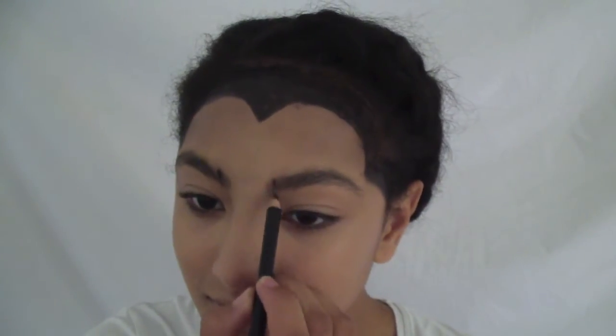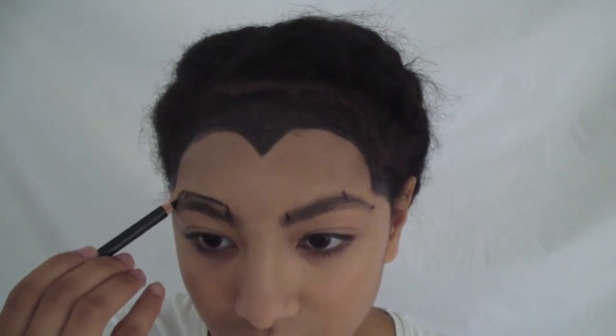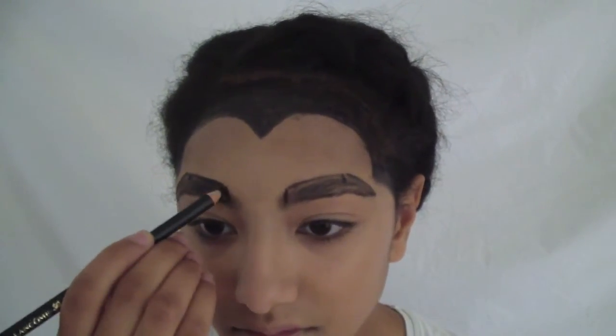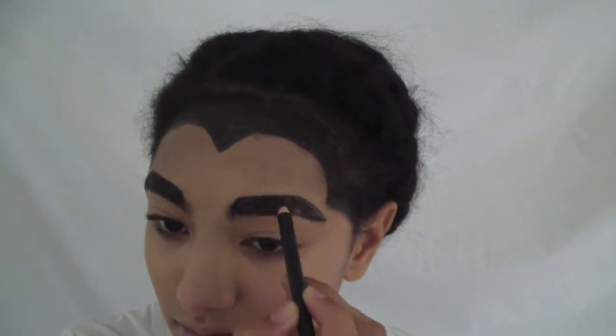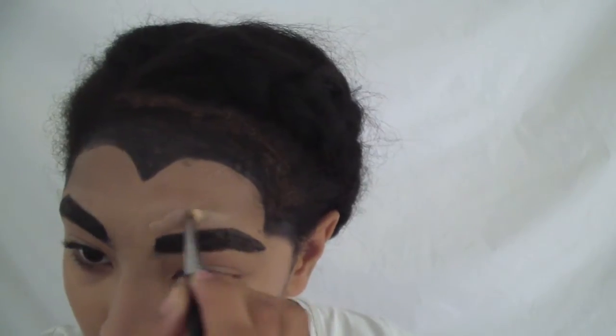To make the brows somewhat equal, I'm making three measuring points: one lining the pencil up next to my nose and my inner corner, one through my pupils, and one touching the outer corner of my eyes with the pencil. Now it's time to connect those dots and create some thick brows. I'm cleaning up around my brows using a concealer brush and the same foundation we used before.